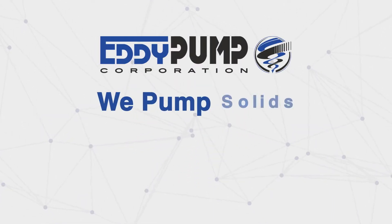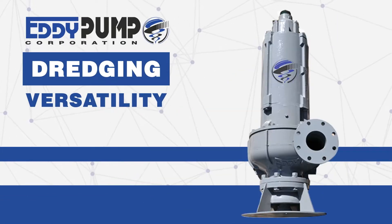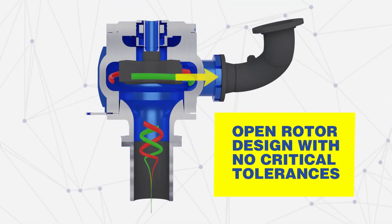At Eddy Pump, we pump solids, not water. How to choose a dredge pump? Dredge pumps come in various types and sizes for different applications. Eddy Pump offers pumps and dredge equipment with our patented Tornado motion pump technology.